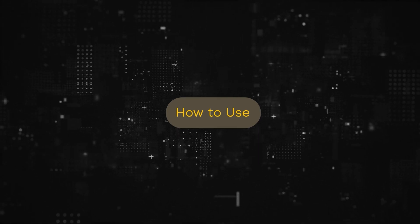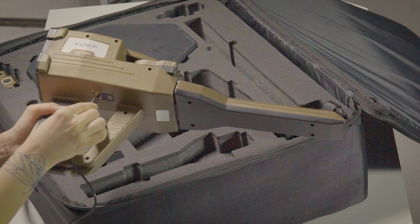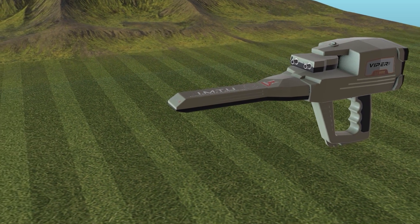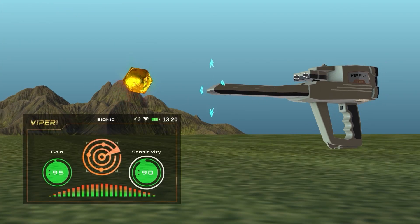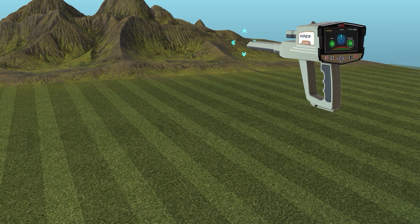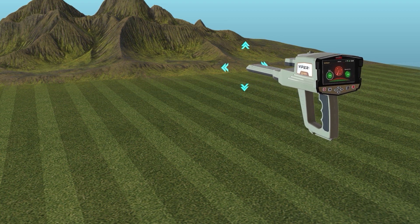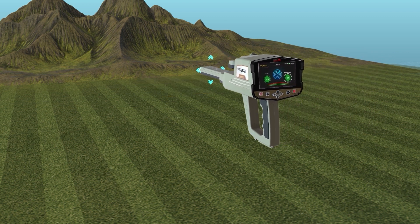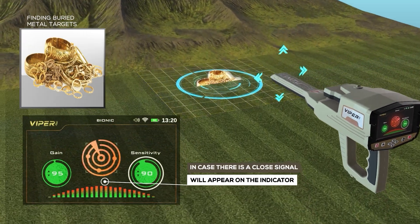How to use: After the setup is complete, be sure to assemble the device correctly. Hold the device as shown in the figure. Point the IMTU head at the metal object of the model target type you want to find, then press the start button of the device to set the target type. Using this system, move the unit of the IONIC system in all directions slowly. In case there is a close signal, it will appear on the indicator.